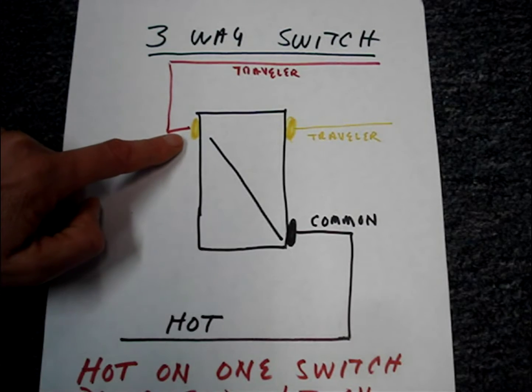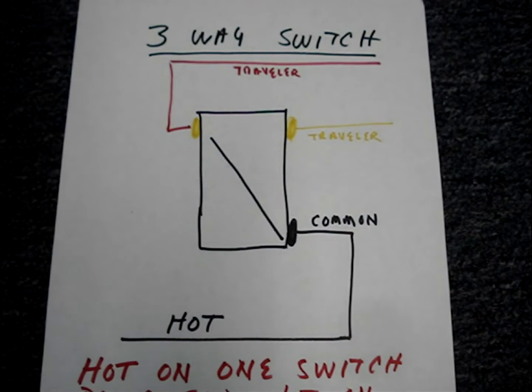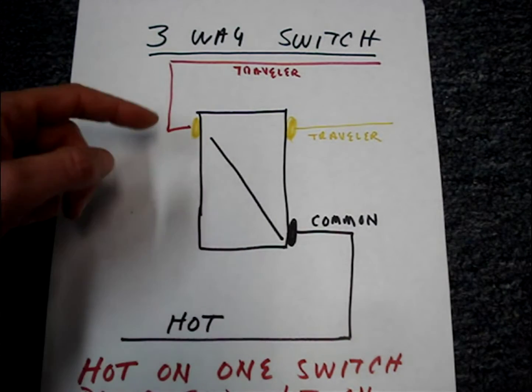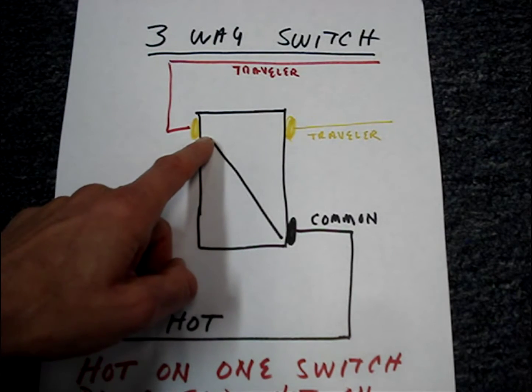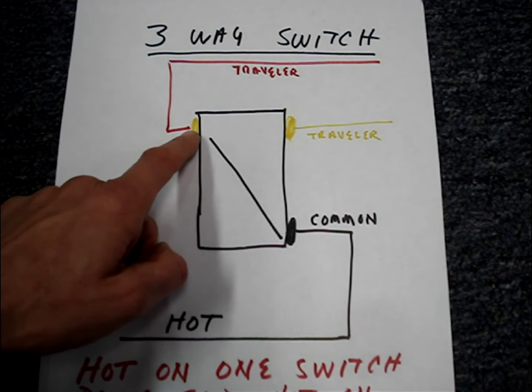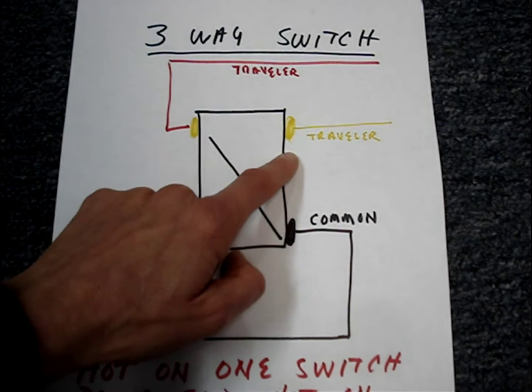It'll have two gold terminals that the traveler wires are connected to. How this switch works is when you flip it up and down, the switch internally switches from one set of travelers to the other.